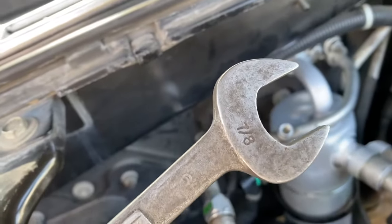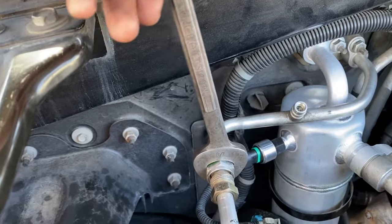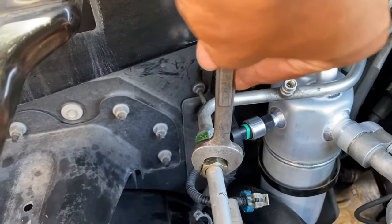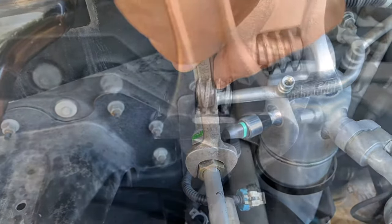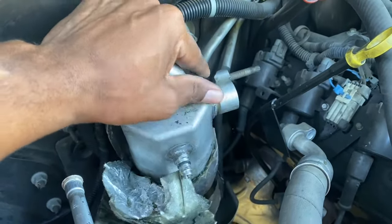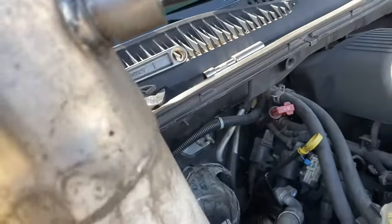The bigger nut size is going to be seven-eighths — that's the one towards the firewall — and then the front smaller one is going to be three-fourths. Since I only have those wrenches in those sizes and they're on the same fitting, I had to use two adjustables. Turn the bigger one towards the engine, and once you get that loose you can take that off and remove your accumulator.